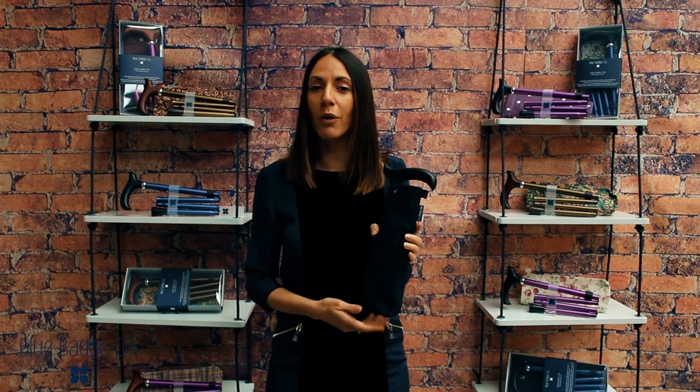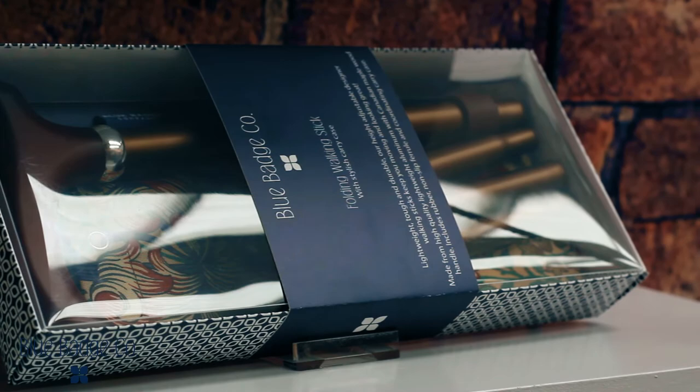These are ideal for when you're travelling around and want to keep your stick securely folded. Our sticks can be purchased with the coordinating carry case and come in this beautiful presentation gift box. We have a range of different styles and designs of the stick bags and particularly nice is our range of William Morris ones. We hope you enjoy using our independent living products as much as we enjoy making them. See you next time.